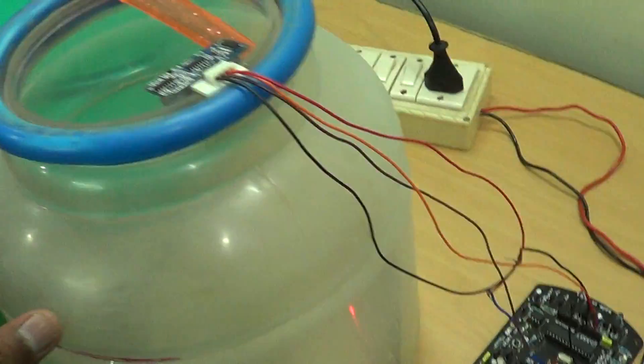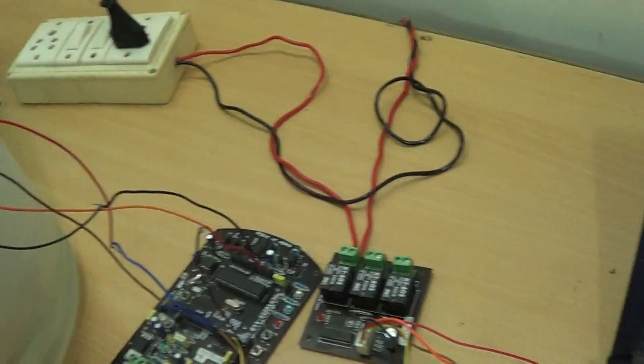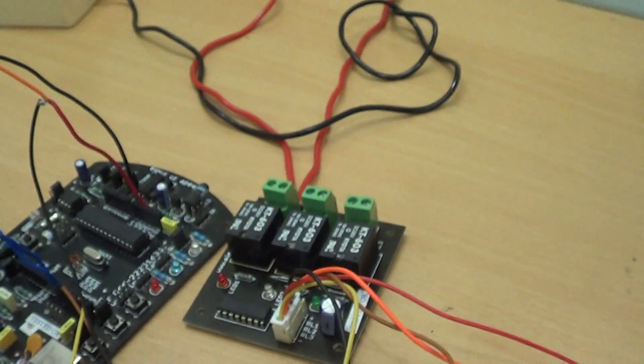Now we can see it's gone to 22 centimeters. The pump has been configured to be triggered on when the water level reading reaches 23 centimeters from the HC-SR04. So let's open the tap again — as you can see, the relay is currently off.